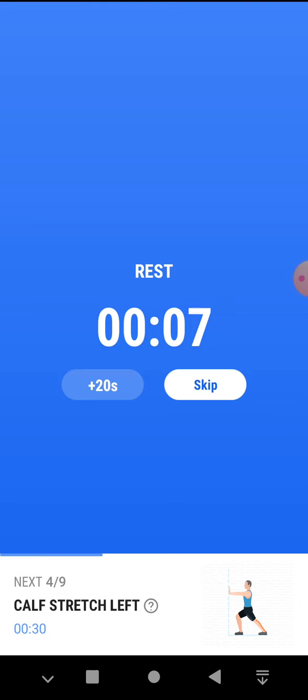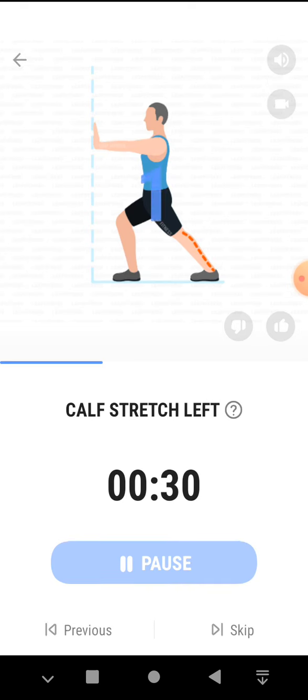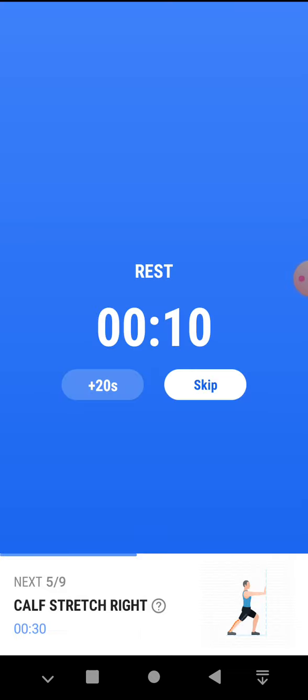The next 30 seconds, calf stretch left. 3, 2, 1, start. 30 seconds, calf stretch left. This exercise works on your calves, hamstrings and ankles. Half the time. 3, 2, 1, take a rest.